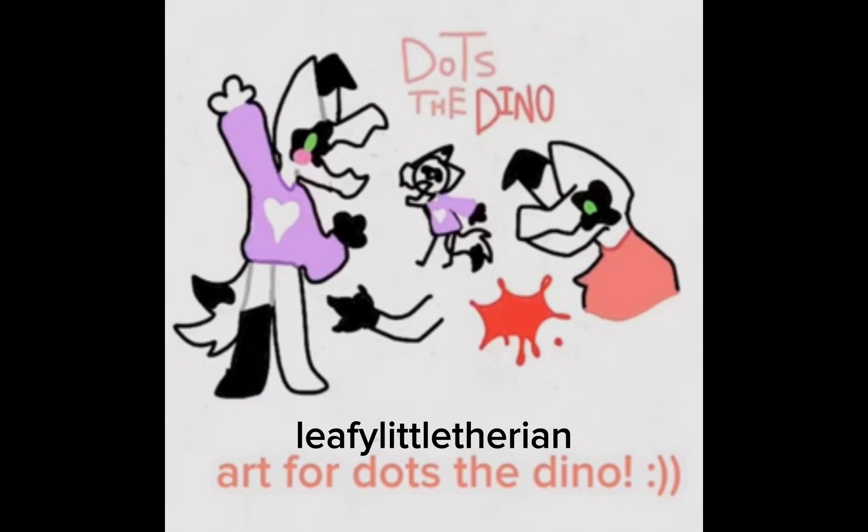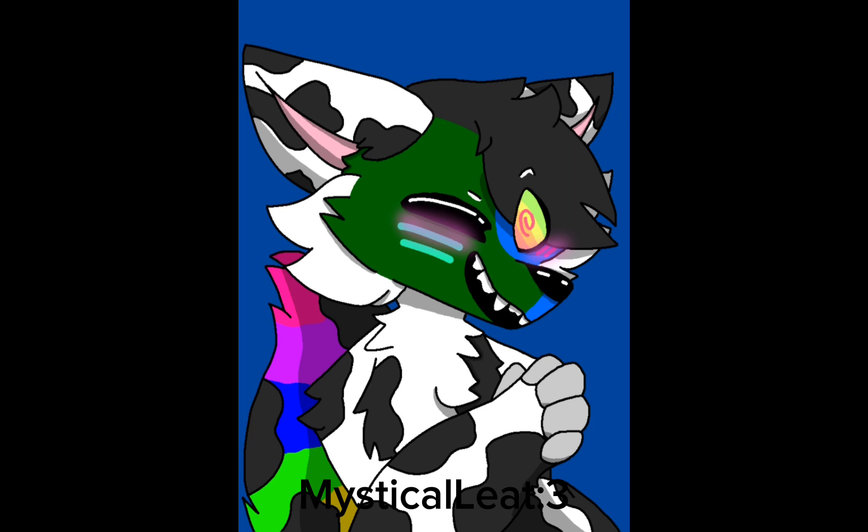In third place we have Leafy Little Therian. In second place we have Bella the Super Palms. And in first place — the first ever Dots the Dino Dog competition winner — we have Mystical Leet! Congratulations! I'll hopefully do more competitions in the future. Thank you so much to everyone who entered — I loved all the entries. Bye bye!